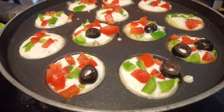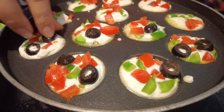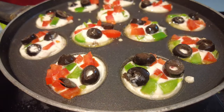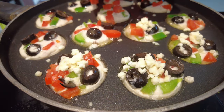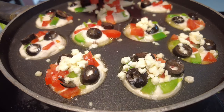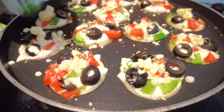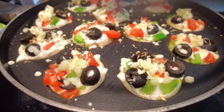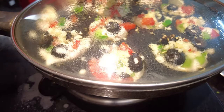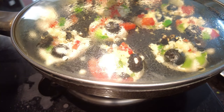In the dosa batter I already cut and mixed onions, so I didn't add separate onions. I added capsicum and tomatoes on top, and added olives because olives are the heart of pizza and kids also love them. Adding olives gives more of a pizza feeling. If you want, you can also add boiled corn and other colorful capsicum.